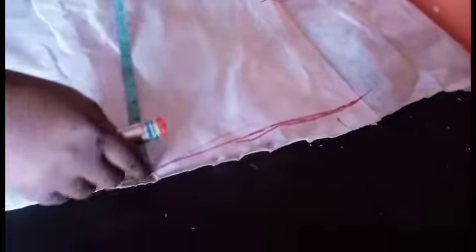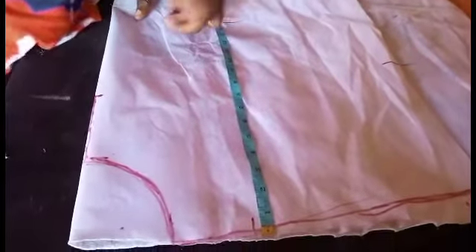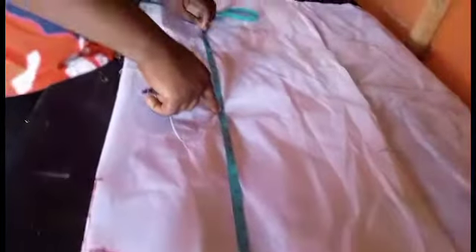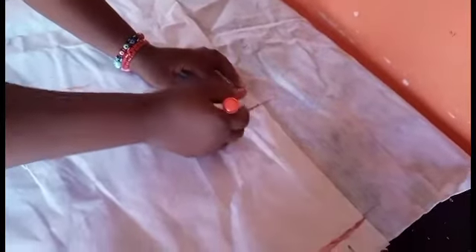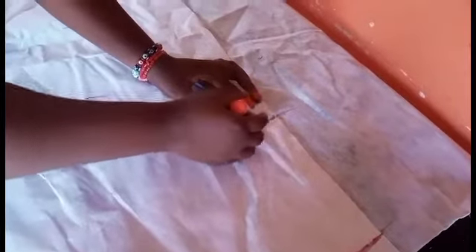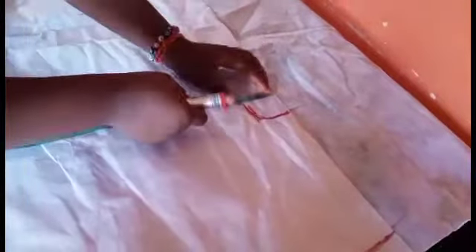I'll measure my shoulder to waistline — 16 inches is what I use. Shoulder to hip I'll be using 24 inches. Measure 24 inches, then come over to your underarm measurement. I'm going to go in by three inches — I'm supposed to go in by two inches, but I'll go in by three because of the folding.